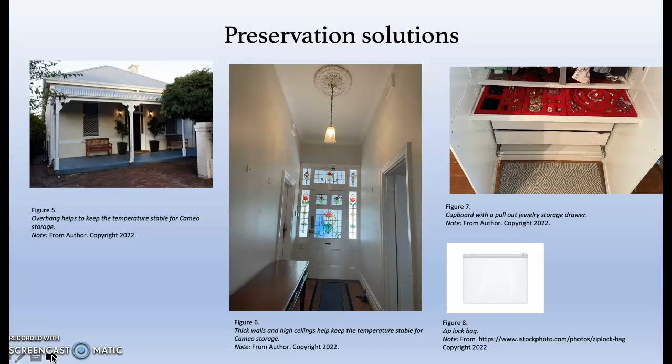A preventative preservation plan helps to delay and minimise further damage in the future by improving storage, controlling the environment and disaster management. The cameo resides in my home with high ceilings, thick walls and large overhangs resulting in a stable temperature range. Kept within a jewellery organiser within a bedroom far away from water and direct sunlight is another positive environmental control. To prevent scratching of the stone and tarnishing of the silver, the piece will be placed in a ziploc bag wrapped in acid free tissue paper, separate from my other pieces.